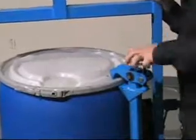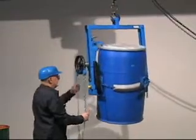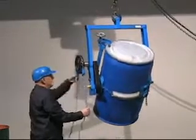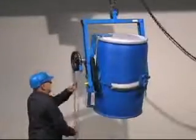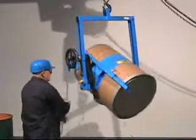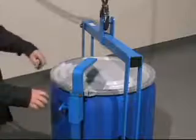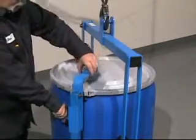Bolt on the optional top rim clamp to safely handle your rimmed plastic or fiber drum. Or, bolt on the optional bracket assembly to securely hold any fiber, plastic, or steel drum, even if it lacks a top rim. The bracket adjusts for a drum 31 to 39 inches tall.